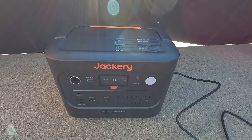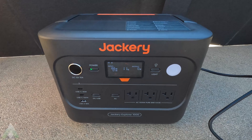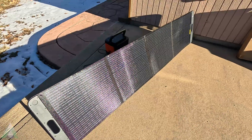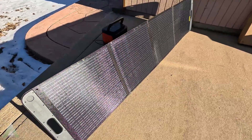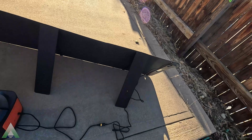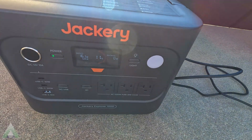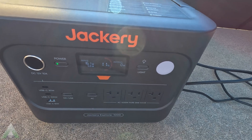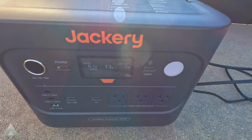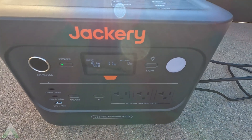I have 11% battery left, so at the current rate it will take almost seven hours to get it charged. In reality, we don't have seven hours of sunlight in a day here, so it's going to take more than one day. Trying to adjust the solar panel at different angles, it looks like 160 to 165 watts is the best I was able to get in the late afternoon.